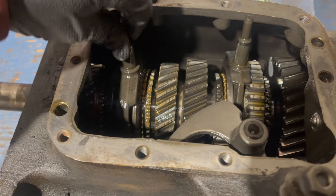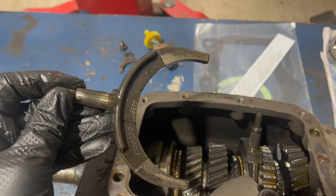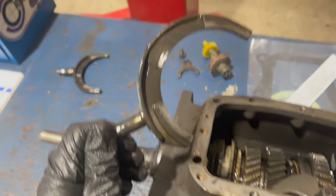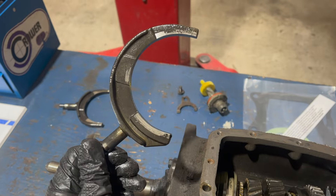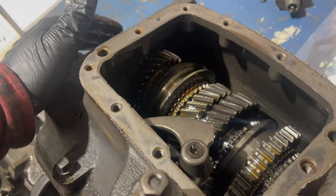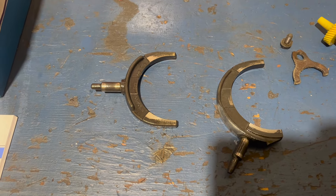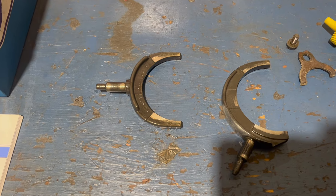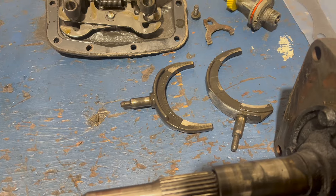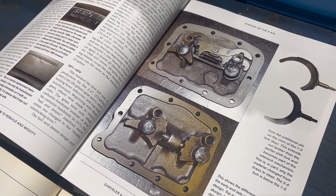You can see here the shift forks engaged in the synchro collars. Here's the 3-4 one - it's mostly shaped like a C - and here's the 1-2. You'll want to inspect these shift forks pretty closely. It's possible for them to crack, which can cause all kinds of weird problems. One other note on these forks: earlier ones were brass, these are steel.